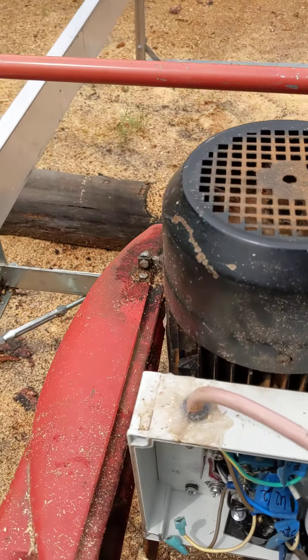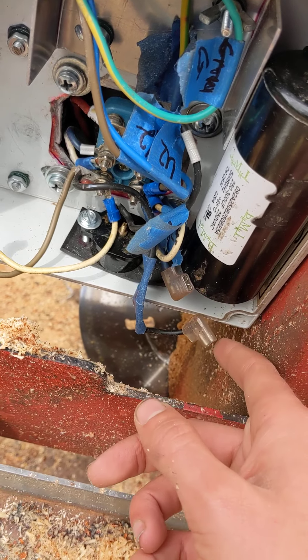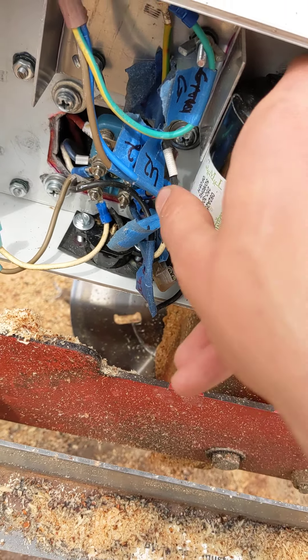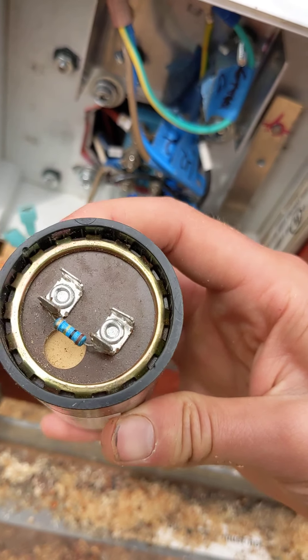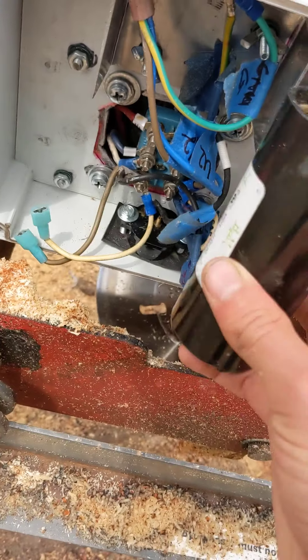Once that new 40 microfarad capacitor arrives, it can just be plugged into these terminals. These terminals down here plug into the black capacitor, and it's really easy to tell which ones because this capacitor has a resistor on two of its terminals — so you just plug into the other two terminals and you're good to go.